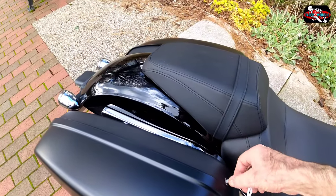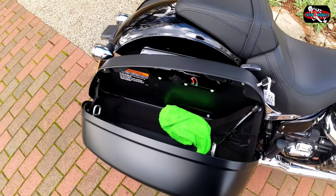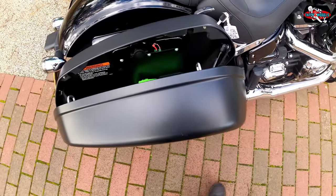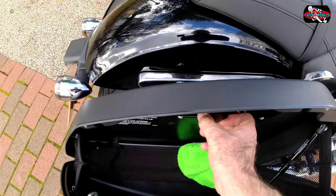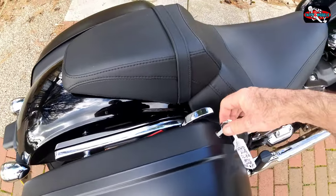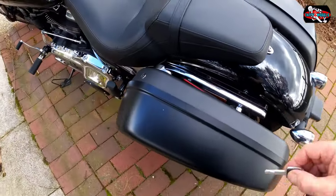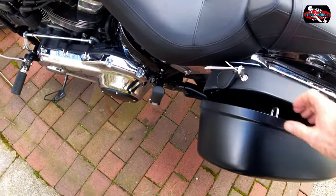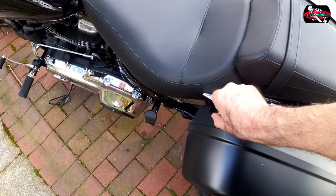Right, let's look at the panniers. You've got to pull that lever there — and there's the soft shut. Open it — that's a nice touch. There's how you can take the panniers off as well. There's a little bit of space in there. To shut it, push that down and turn the key. Same on the other side — key in, turn it, pull up and it opens like that. Push it down and lock it.